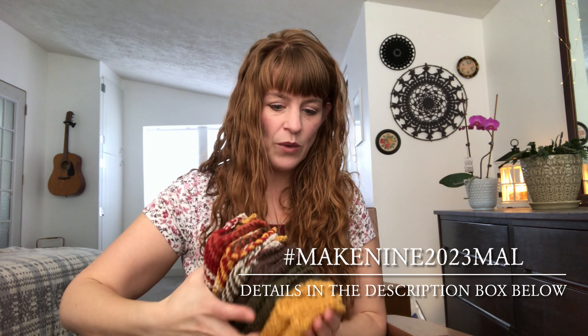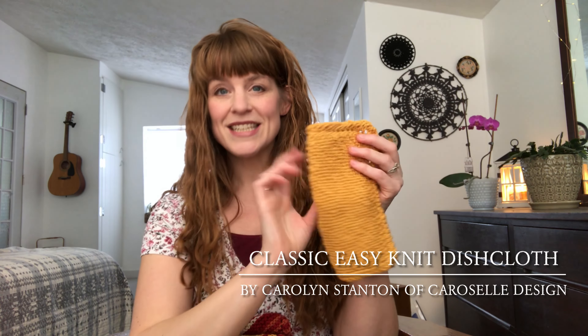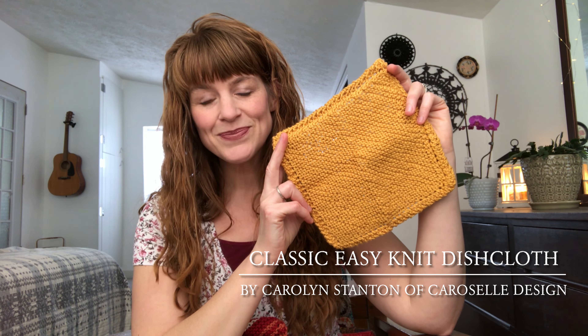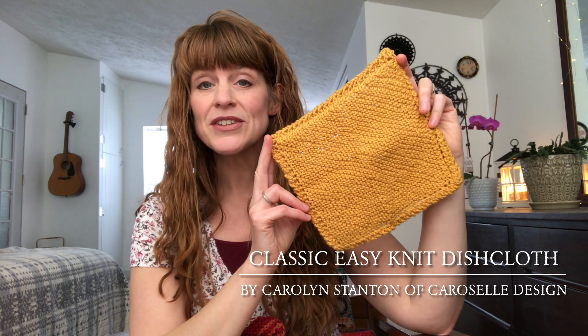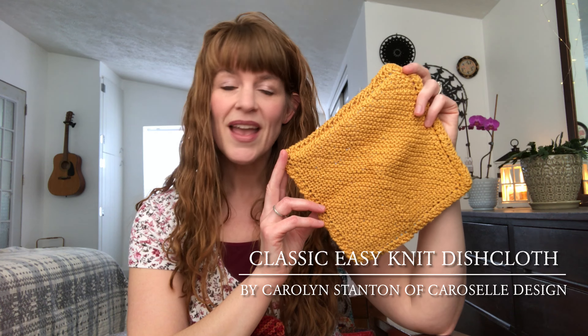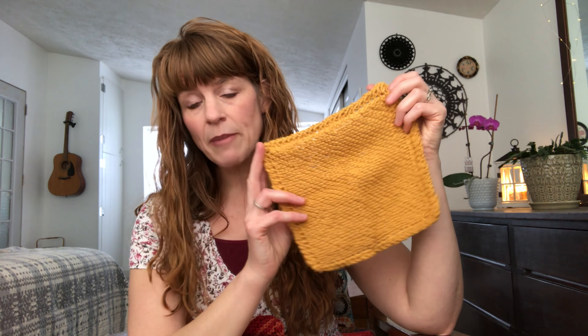Last time I recorded, I was working on one of the gold colors. The pattern I use is called the Classic Easy Knit Dishcloth — a free pattern by Carolyn Stanton, also known as Carousel Design. I modify the pattern by using smaller needles, US 6 4mm needles, and I only increase to 52 stitches before I decrease. I've also made a modification at the very end: last time I told you I only decrease until there are four stitches left, and somebody asked in the comments whether I just bind those off.